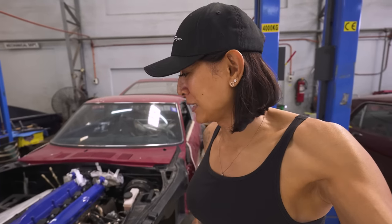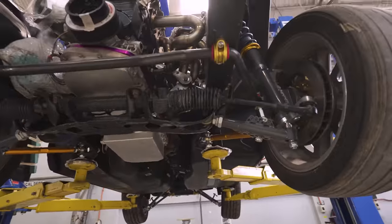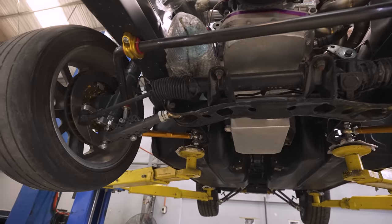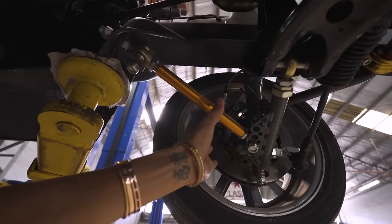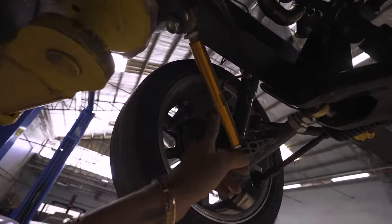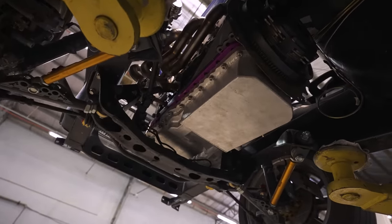I'm thinking about what to do with the gauges — I did order some Speed Hut gauges with the 240Z logo. Here is the front suspension upgrade. I don't know what actual rack we're running but these are the front suspension arms, along with the stabilizer or control arm. It's got multiple adjustment points and new coilovers. That's the beautiful engine that we've rebuilt — if you haven't seen the rebuild video, please check it out on the channel.